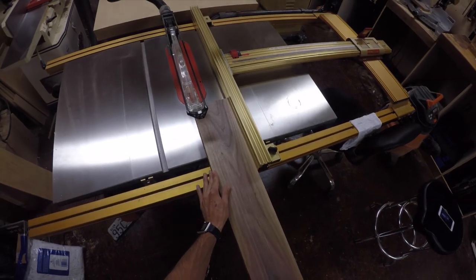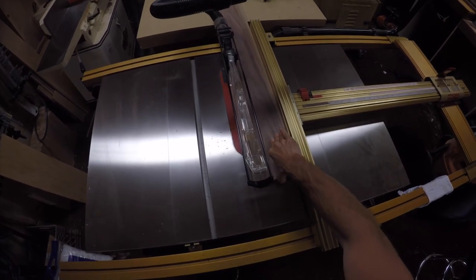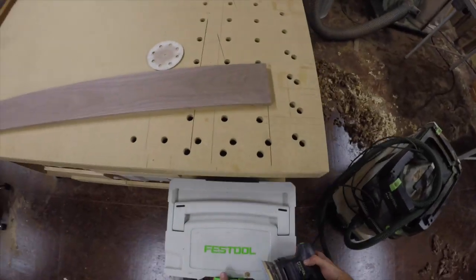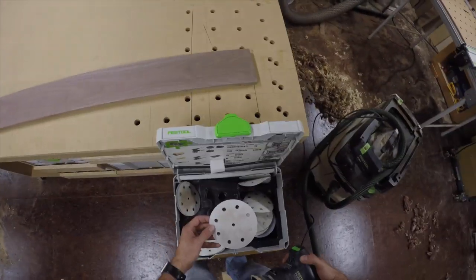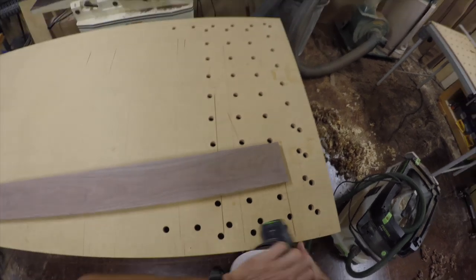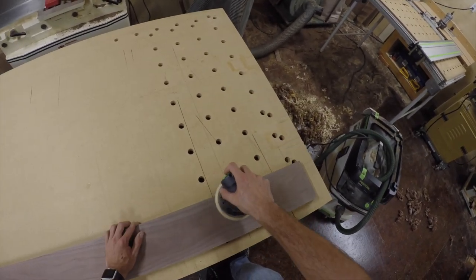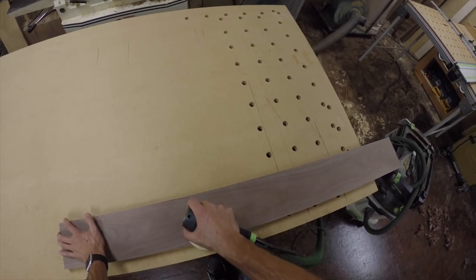Now we'll head over to the table saw and rip it to width. The final board I ended up using here was about four and a half inches by 24 inches long. I'm going to go ahead and sand everything right now just while it's a nice flat board and easy to work with.